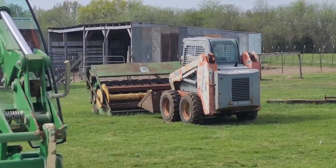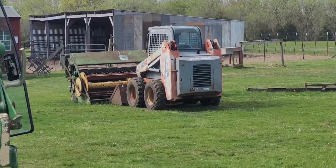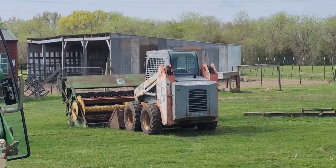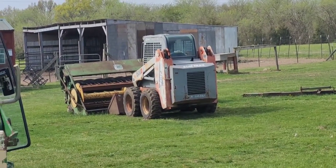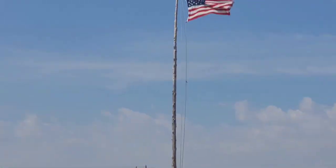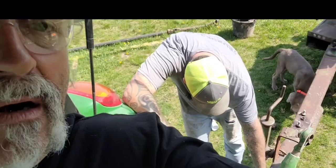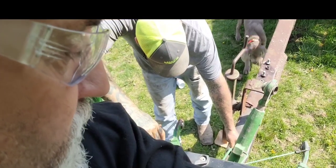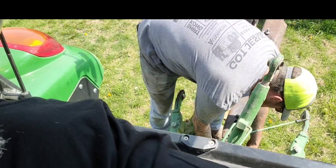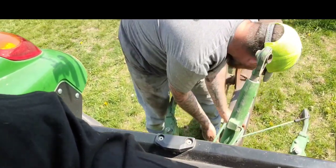All right y'all, getting ready to work on the — I'm not going to call it a hay bine because you're not supposed to. I guess it's a John Deere mower conditioner, so stay with us. I don't know how crummy this video is going to be because I'm not editing it, so you can see everything in real time. As long as we keep everybody's fingers and toes, we're going to consider it a success.